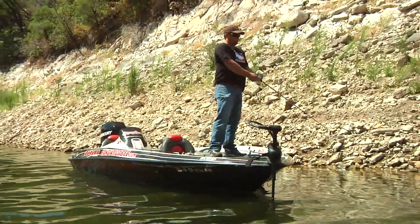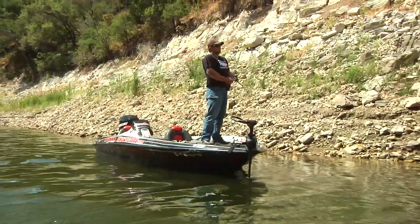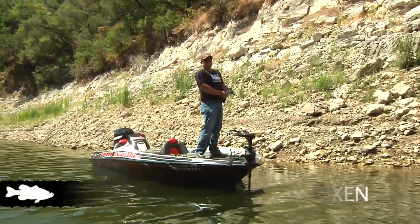You get to watch the action, watch fish blow up on this bait, and the bait I choose in the summertime is a Reaction Innovations Vixen.